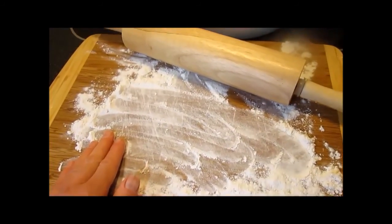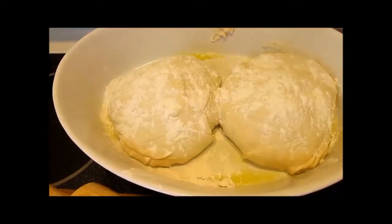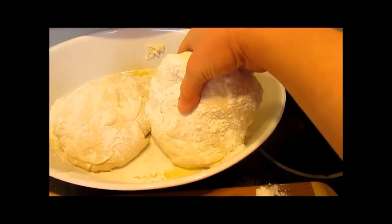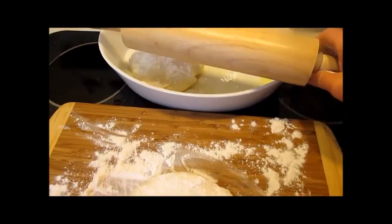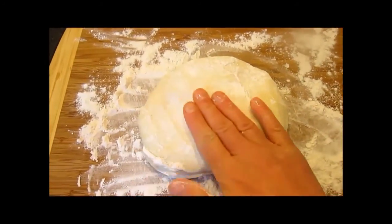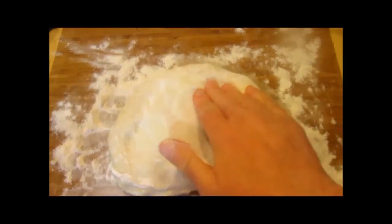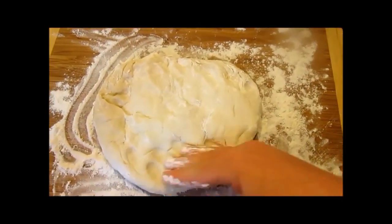I have a floured work surface and a rolling pin. I have deflated the loaf and gently formed it into a ball. Now I am going to turn it out onto my floured work surface. With your fingers, knead around the edges and from the inside out. This way the dough is going to have some elasticity and you are going to be able to form it a lot better. Then take your rolling pin and roll it to the thickness that you want.